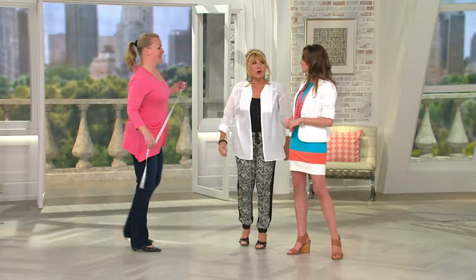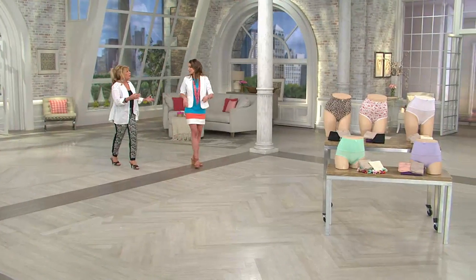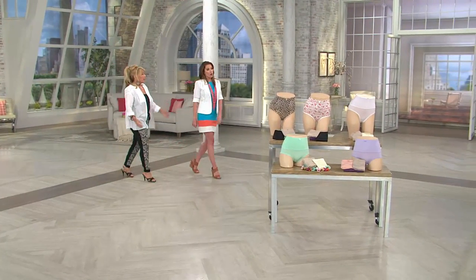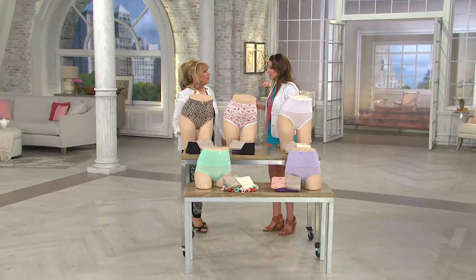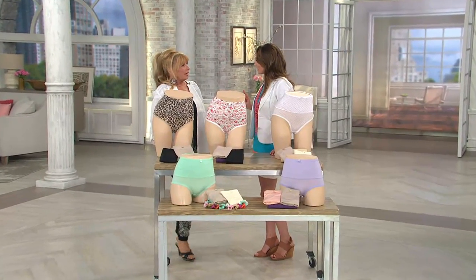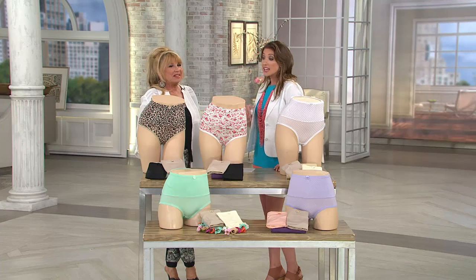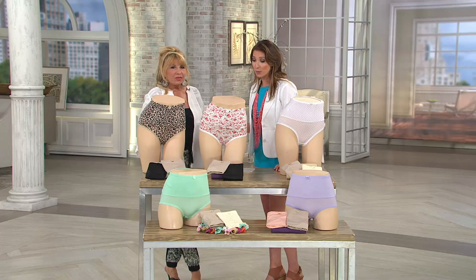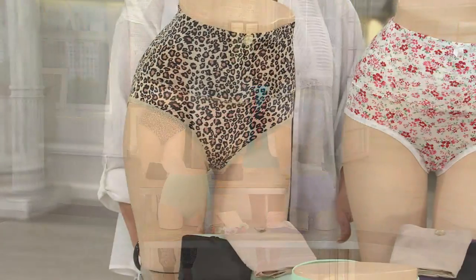Jackie, good to see you. She's going to go put on the panty — we call it a panty, but it's really a body shaper. What is so fabulous about this idea is that to get results like we're about to see often involves more than one step. And yet you've made it one simple step, already something you have in your wardrobe, and you are giving a set of three panties that are body shapers.